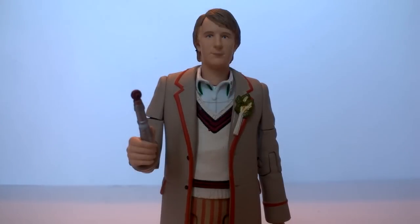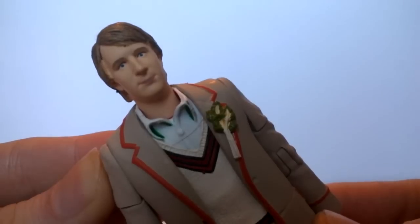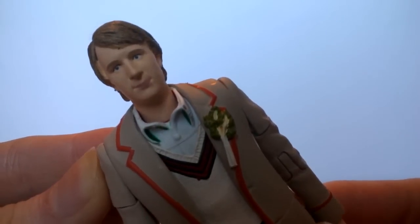Next up we have the Fifth Doctor — this is where Underground Toys reached a problem because they've pretty much done every single design possible for the Fifth Doctor with the pre-existing sculpt. This is the Fifth Doctor apparently as seen in The Awakening, but much like the Fourth Doctor there's nothing really that sets this figure apart from any other story in Season 21. Taking a look at the face, I think they've reached a little bit of a problem — he looks a tad weird, a little bit like he's pulling a pout or a baby face.